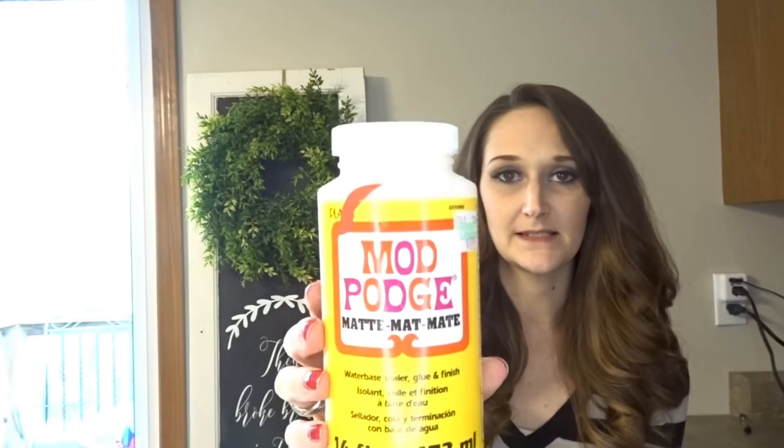This is the Mod Podge I use most of all whenever I am sealing my stencils, and it is just the Mod Podge matte.